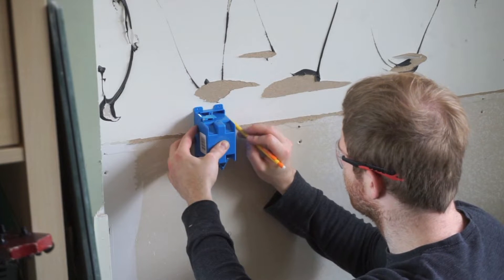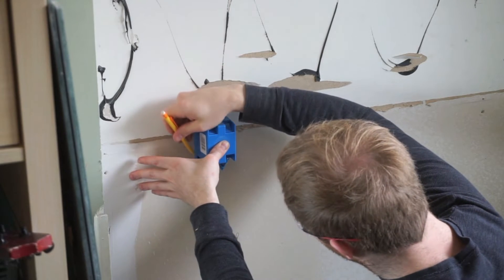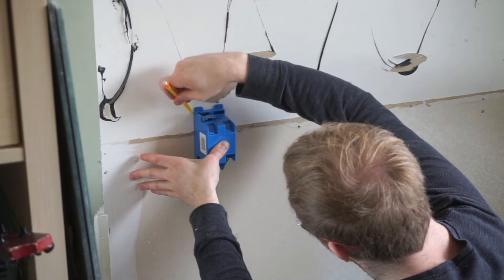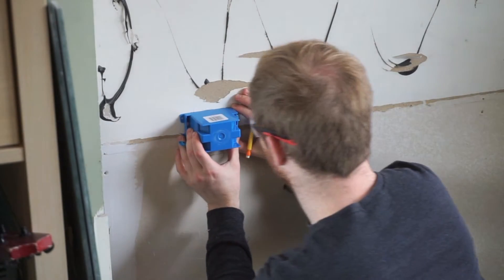First, you'll want to plan the location of the outlet box. I'm working with a one-gang new work box which will need to be positioned between the wall studs. After making sure the outlet box was level, I traced out its position and then proceeded to cut out the drywall along the lines I just drew.